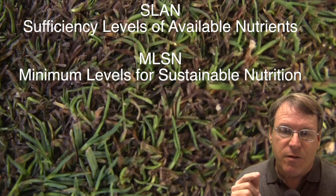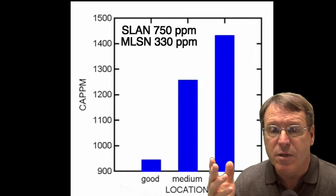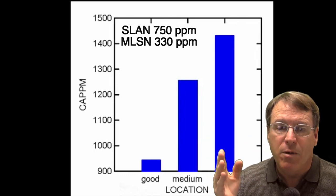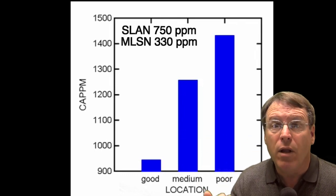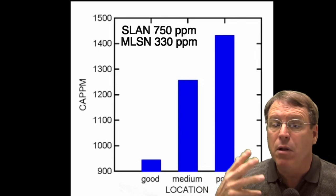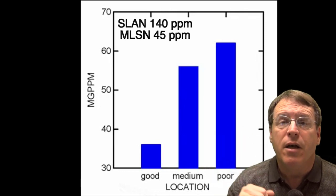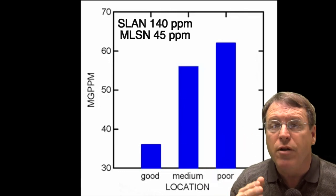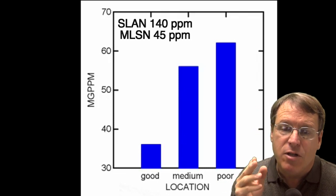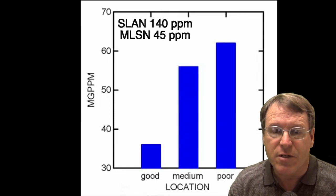The sufficiency level is 750 parts per million for calcium, and we can see there's plenty of calcium in the system from the standard SLAN requirements. Even looking at the new minimal nutrition threshold of 330 parts per million, we've got plenty of calcium. The same goes for magnesium — although we're seeing an increase in levels as you go from good to medium to poor, there's plenty of nutrition and it's not excessive.